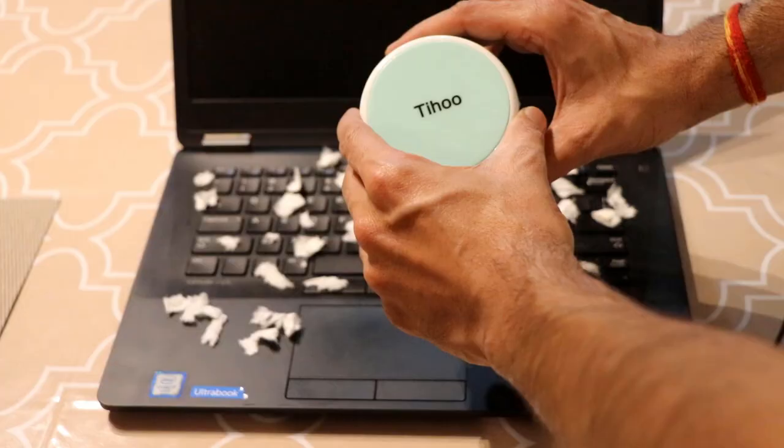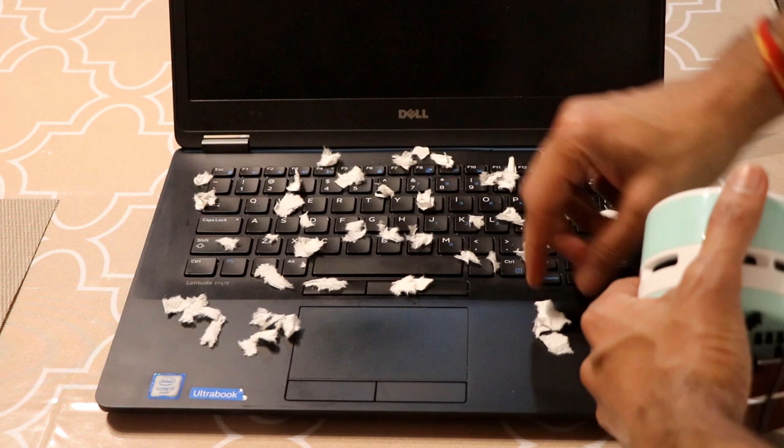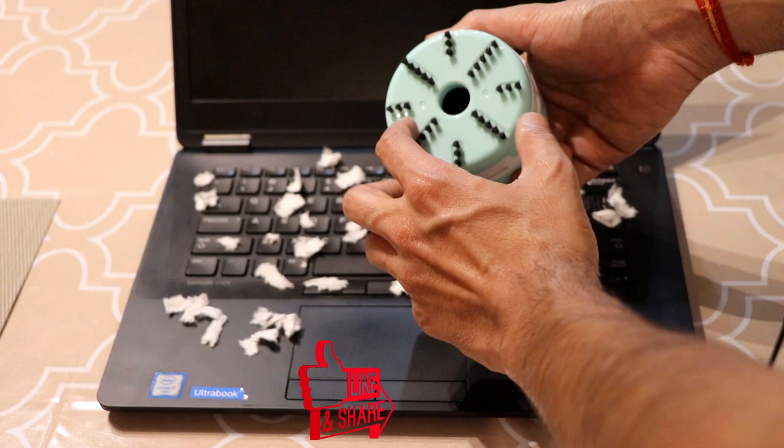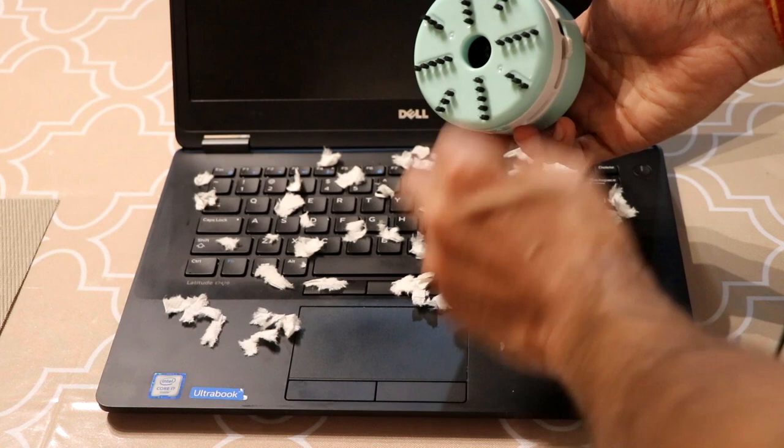Let's get started. This is my setup — I have my keyboard and I've spread some shredded paper on it. This is the vacuum I'm talking about; it's a pretty handy tool to have in your office. This vacuum has bristles at the bottom which are designed to loosen up dust on your keyboard.